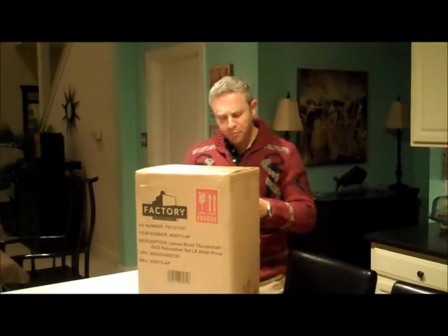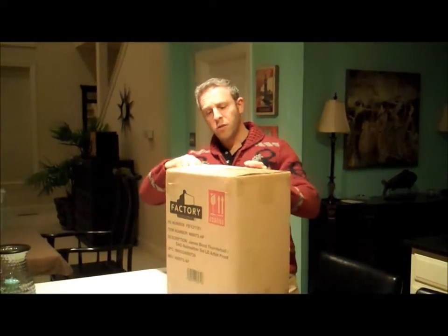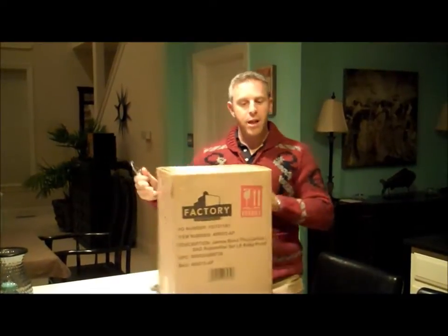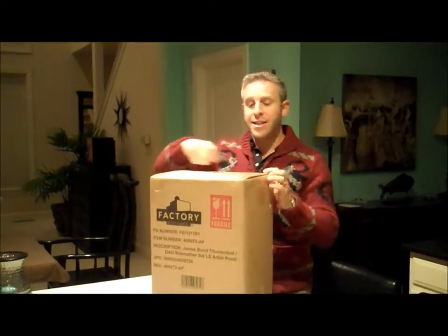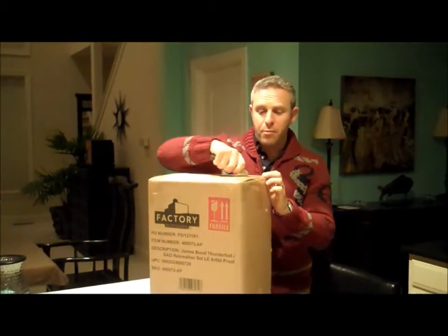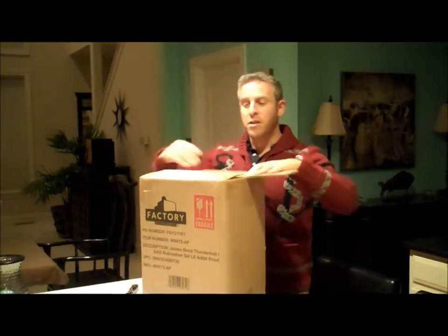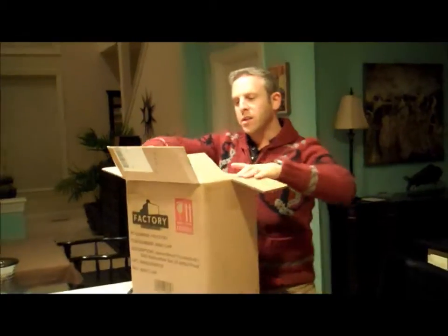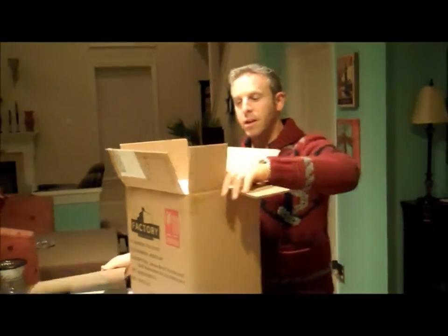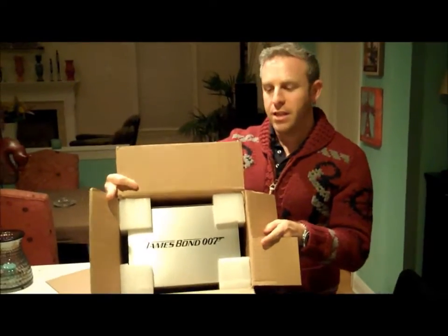Now today, all these months later, we have the final piece in, and we're actually one of the first people to get it. And we are not playing for the camera — I am going to be opening this for the first time. I have not seen what it looks like, but because I saw the prototype I can kind of tell you what the final outcome looks like. But more importantly, you can see what it looks like. Nice bit of packing — you can kind of see the top in here.